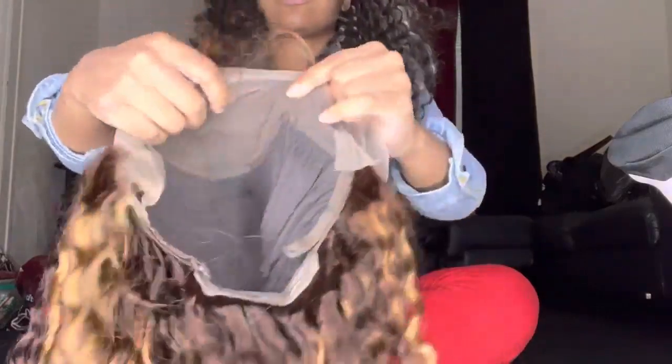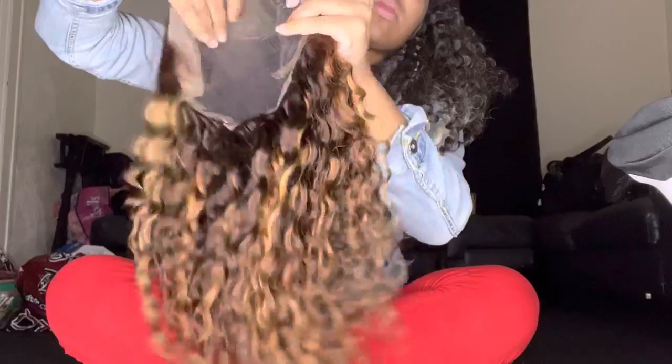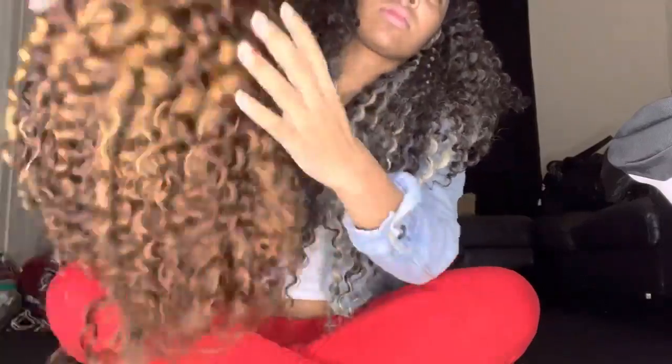What's up YouTube, it's your girl Cash Back with another video! Today we are doing a hair review on the Amazon brand called Quetau Hair. You are looking at a 20-inch highlight water wave lace front wig — it is so cute y'all, and it came so fast. The shipping was literally like one day, you can't beat that.